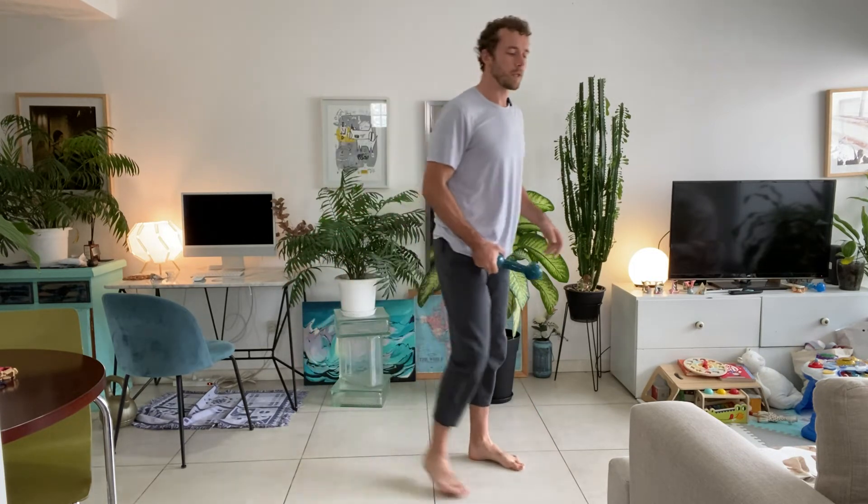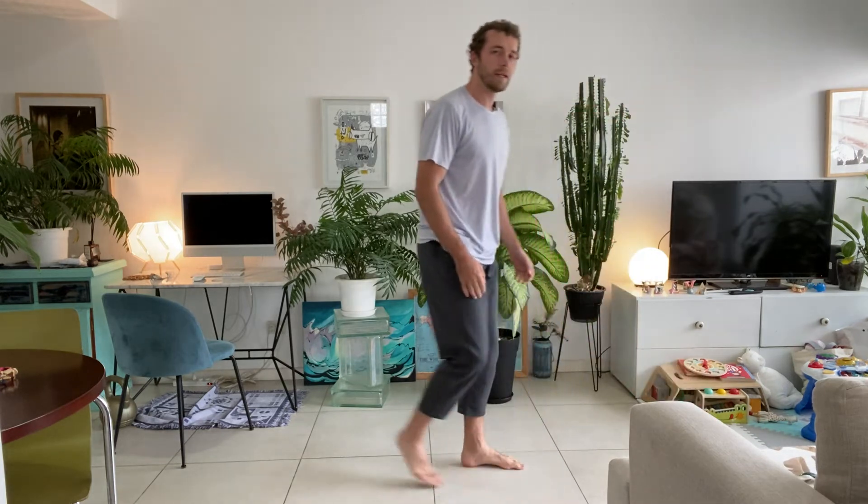Straight to that wide stance. Unlike the first exercise, feet are wide, toes pointing outwards. Brace the core, weight in one hand, squat and tap, up and switch sides. Slowly down, keep the core working. Ten reps — really good.